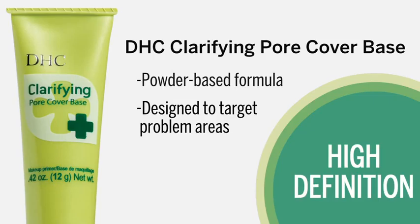I'm going to follow up by using Clarifying Pore Cover Base in certain areas that need a little more attention, like the T-Zone, where you can have a little more oil breakthrough and a little more saturation of moisture. I'm just going to apply it with my fingers, starting in the center of the face and working it into that T-Zone.